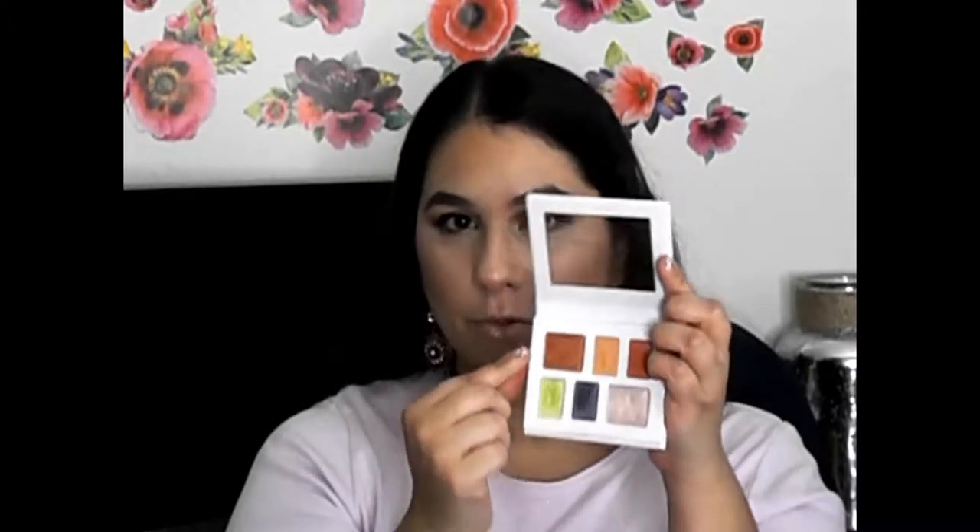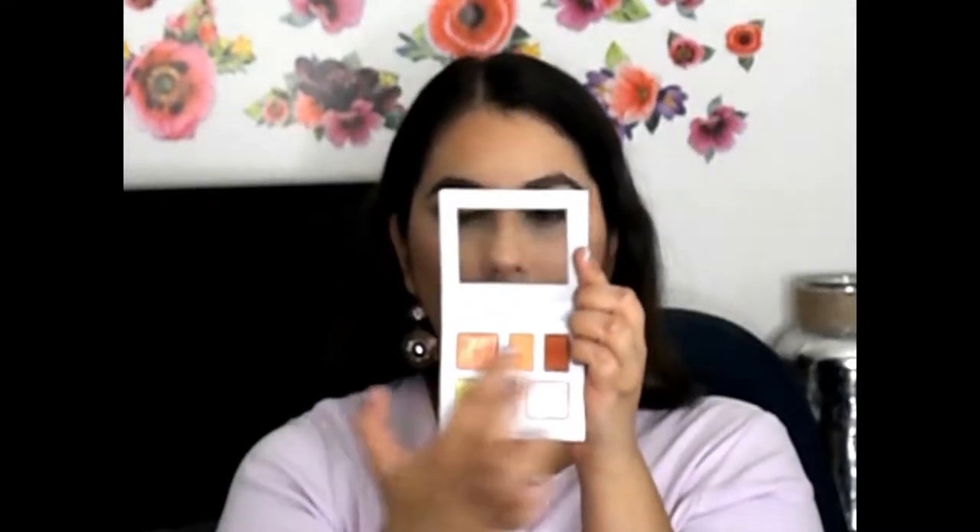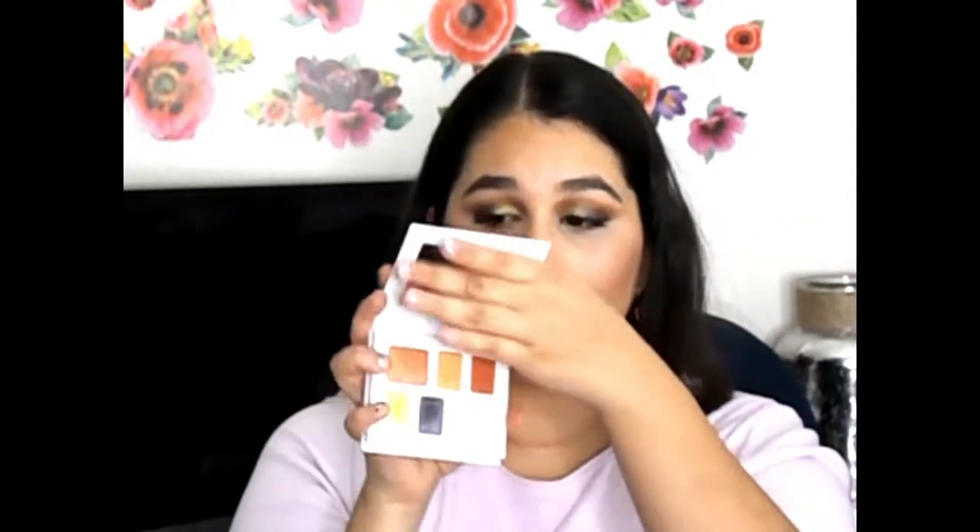Tomorrow when I get ready I'm going to use more of the top three colors — maybe this one still — but I want it to be more of a bronzy look, to show you that you can get really really pretty colorful looks or really really pretty classic looks with this palette, which is what I was excited about when I purchased it. If you want to see how I got the second look please keep watching, but I hope you guys like this one because this one was really really fun to make.